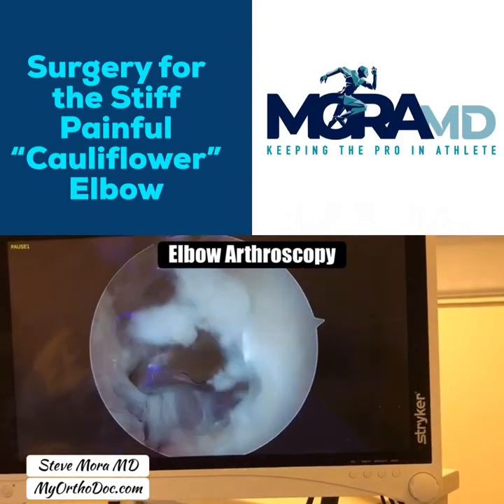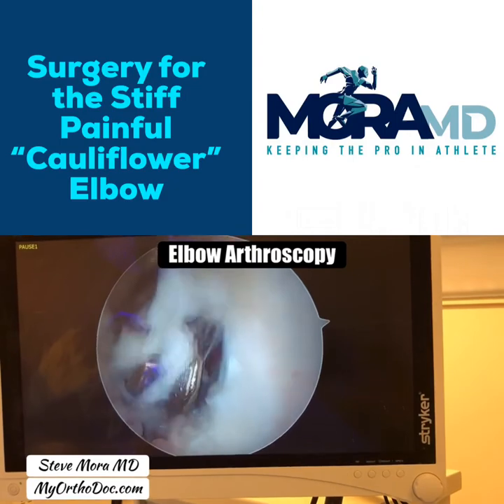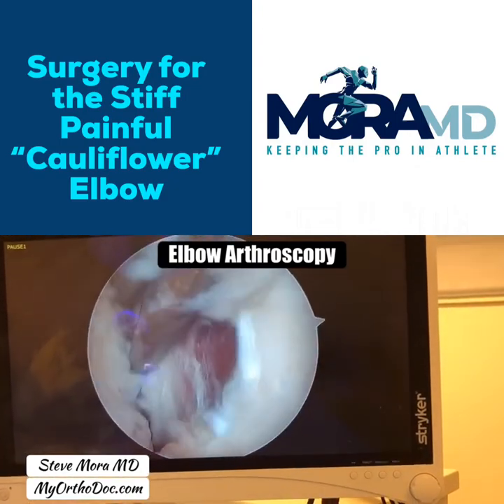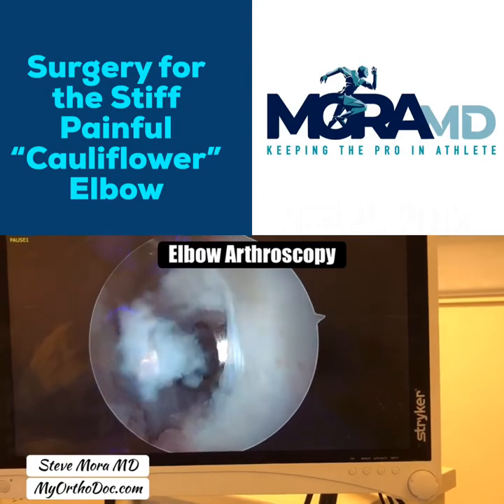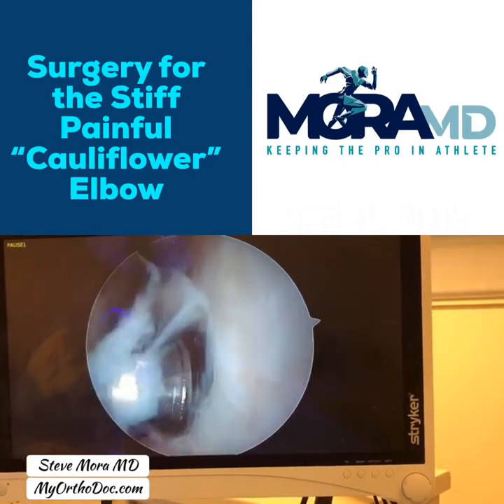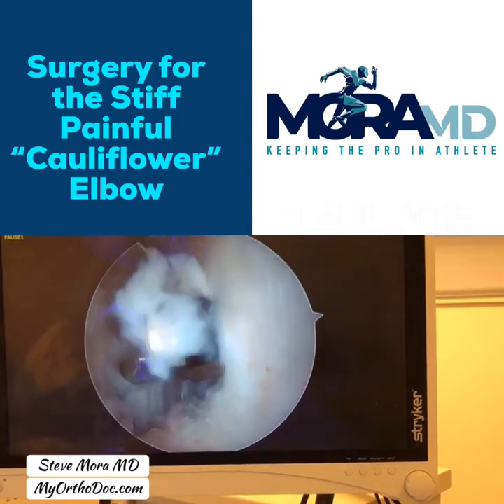I call it cauliflower elbow — you can look it up online. Once this is done, the patient will need some rehabilitation and physical therapy focused on extension of the elbow. After about a month, they should notice a difference.